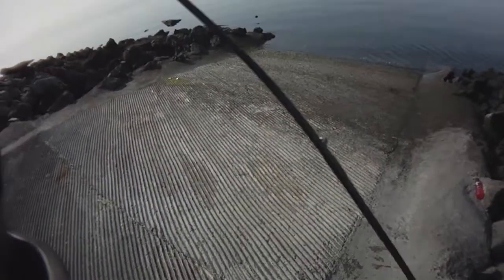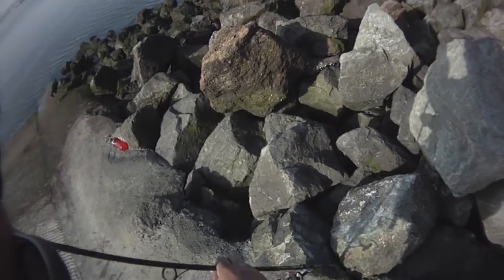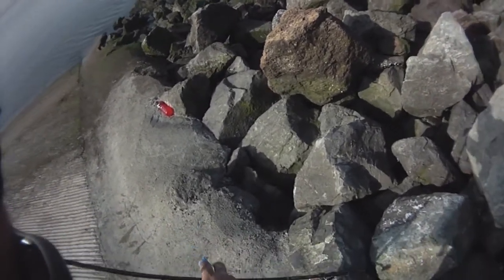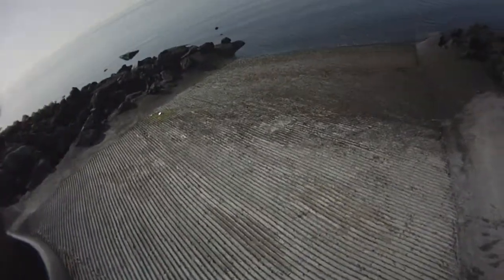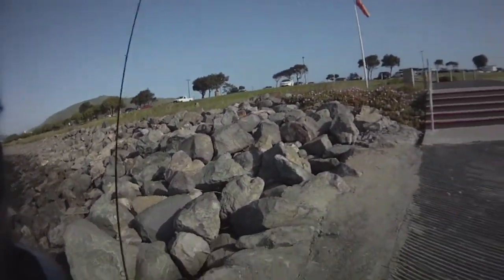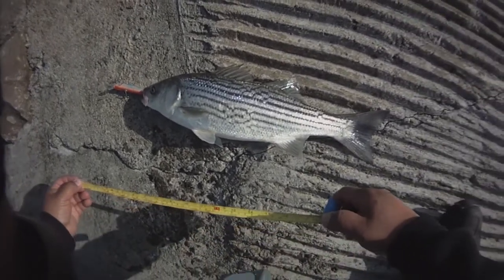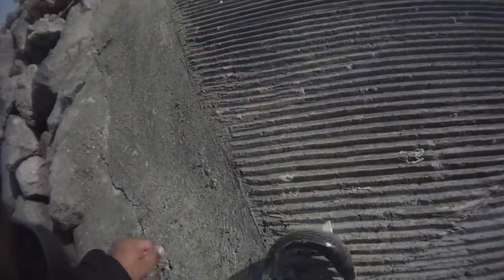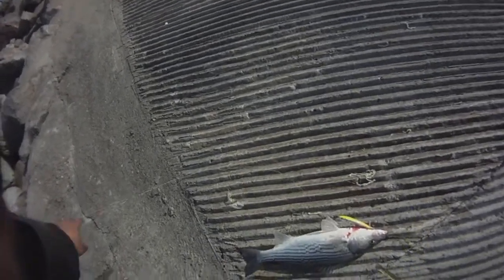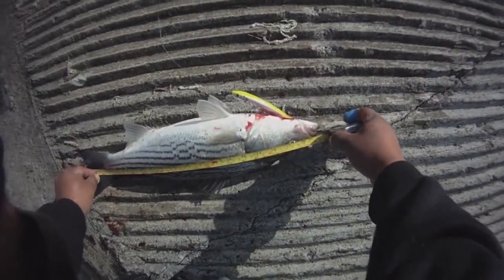I've literally, like, my sixth or seventh cast out. Let's measure this guy up, see if he's cool. Nice colors. Healthy fish. Alright, so 18's got to be the number. Let's see what we got. Well, he's got a kick on him. Calm down buddy, let's get this quick. So we got 19 — keeper.